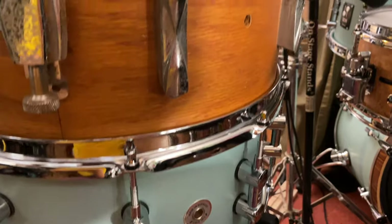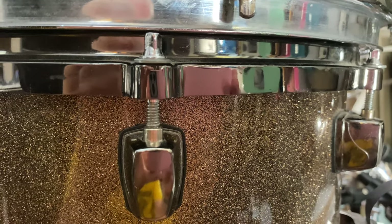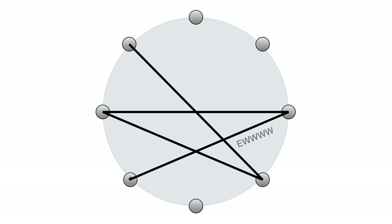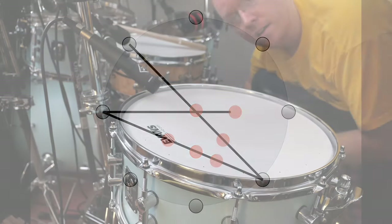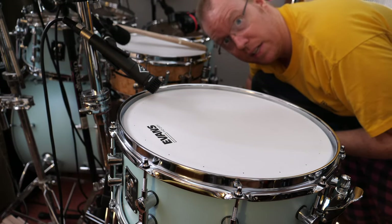Some tension rods are going to get tight really fast, and some are never going to get tight. You know that star pattern you probably learned to tune drums with? Look at these asymmetrical tension bands and all these asymmetrical tension spots all over the drum. So how do we avoid these weird tension bands and tension spots all over the place?